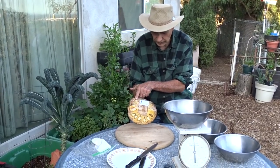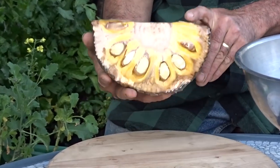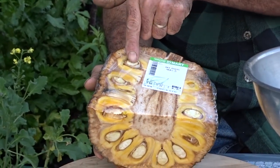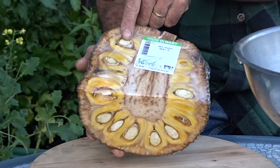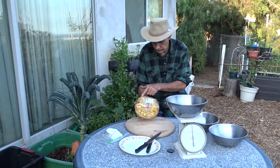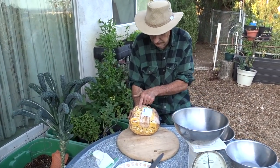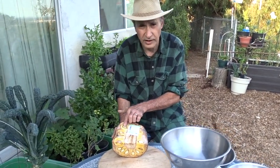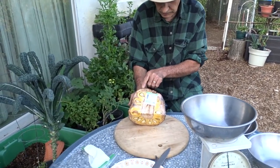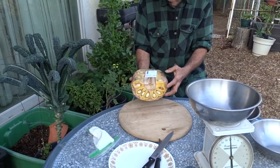These are actually arils. It's a compound fruit, so these were individual flowers that were pollinated and produced the fruit. The seeds are edible, but what I'm looking for is the fruit itself. You can google what to do with the seeds — I generally don't eat them.